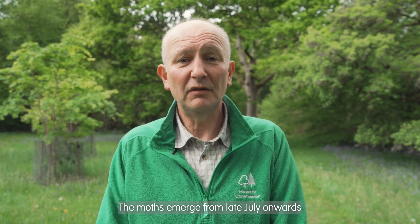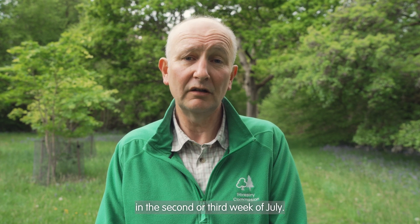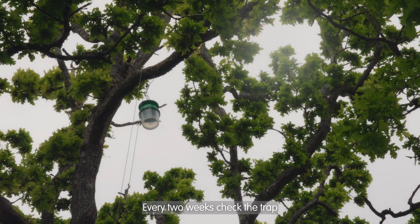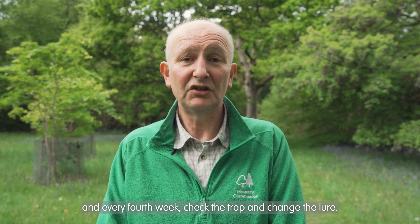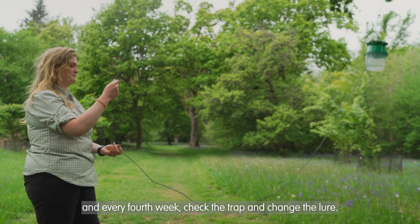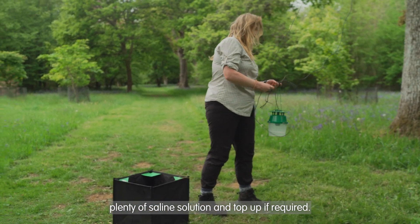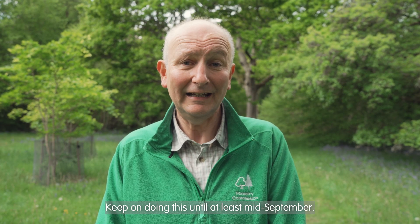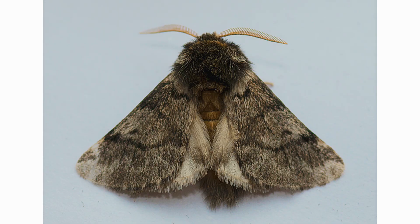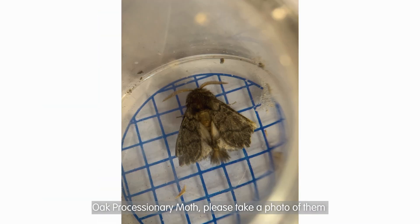The moths emerge from late July onwards, so it's best to put the trap up in the second or third week of July. Every two weeks check the trap, and every fourth week check the trap and change the lure. When you're checking the trap, make sure there's still plenty of saline solution and top up if required. Keep on doing this until at least mid-September. If you do catch any moths and you think it might be oak processionary moths, please take a photo of them and send them to the address on the screen.